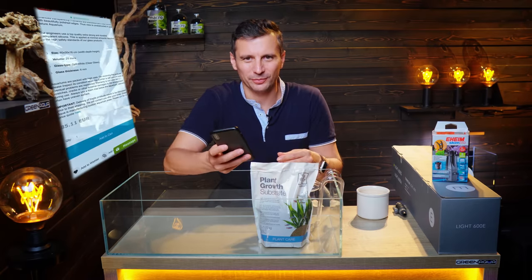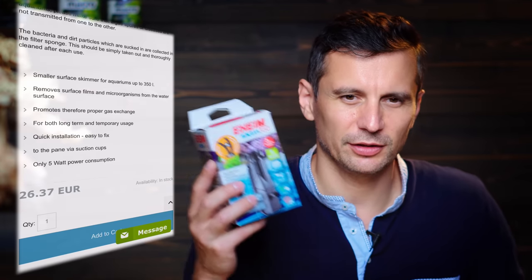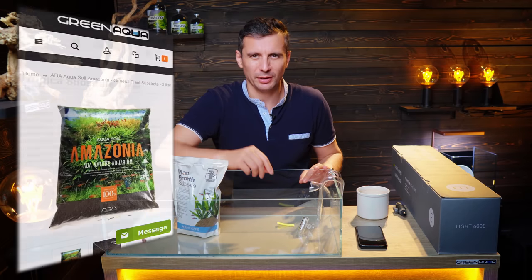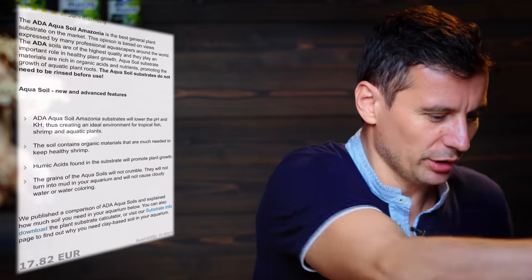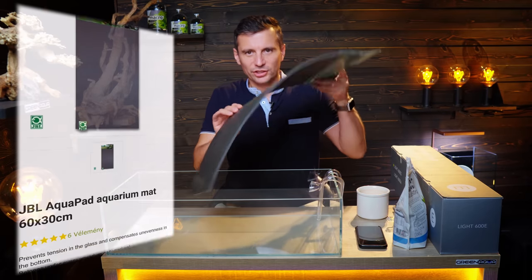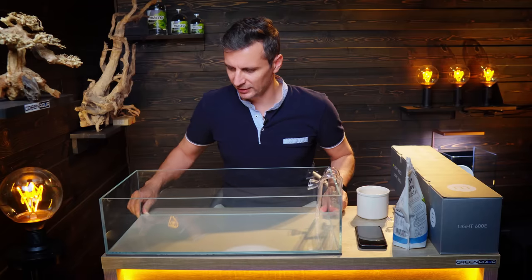Whatever I'm gonna put into the shopping basket, I'm gonna show it to you guys so that you will have the end price of this whole setup, because many of you requested an approximate price. We're gonna have an Eheim Skimm 350, the Tropica soil, some ADA Amazonia soil on top, and the Twinstar E-Series light, which is a little bit stronger than the regular. But first I'm gonna put in the JBL Aqua Pad — the uneven surface of any table or cabinet would probably hurt the tank.